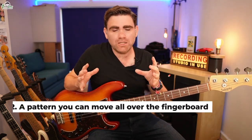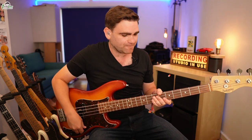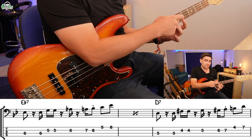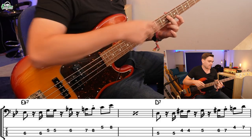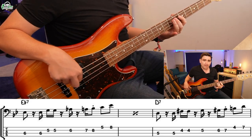Reason number two this riff is genius: you've effectively got a pattern that you can move all over the fingerboard. I want to superimpose it into The Chicken chord sequence — which you can learn in the free PDF. I'm going to show you how to do this in the key of E-flat, because that is the second chord, then play it along with the backing track moving through a bunch of different chords. To play this in E-flat, put a second finger on the sixth fret on the A string and play that pattern.